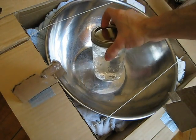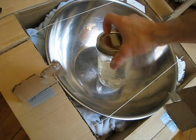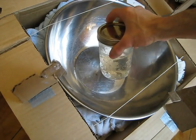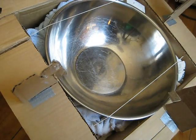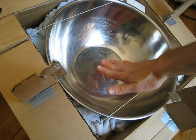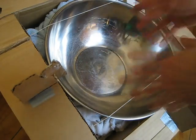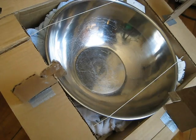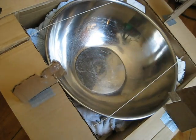My next problem is I have a jar that I want to sit right here, in the middle of the air, and I want it to be relatively straight up. I obviously need to make some kind of platform for it to sit on, or I could hang it from something. But the way I seem to be gravitating towards, after trying lots of things, is to make a table that it can sit on.